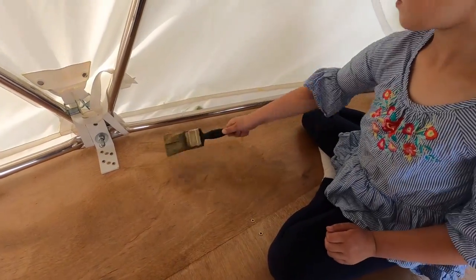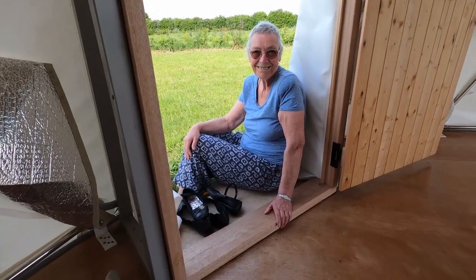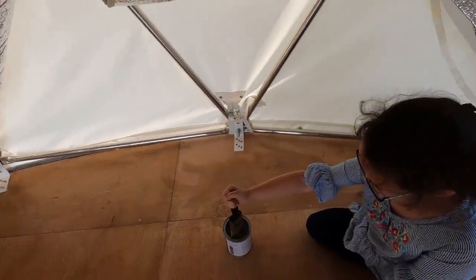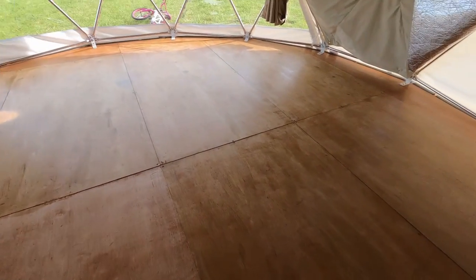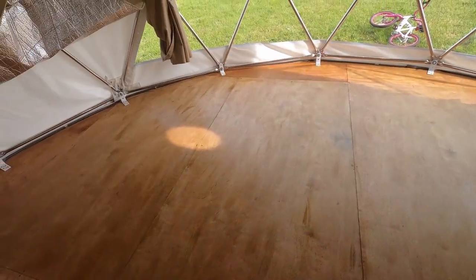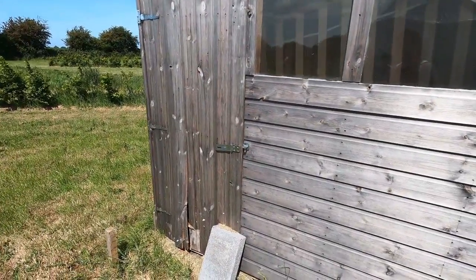I had my other helper too but I told her to stop because she shouldn't be doing too much. That's the bit I haven't done, that's the bit I have done. Although it probably looks a bit patchy now, I think it will look a lot better and then we can get some furniture in here.